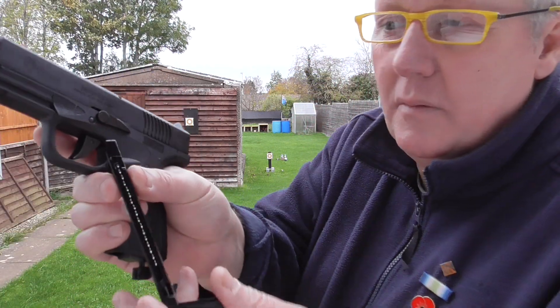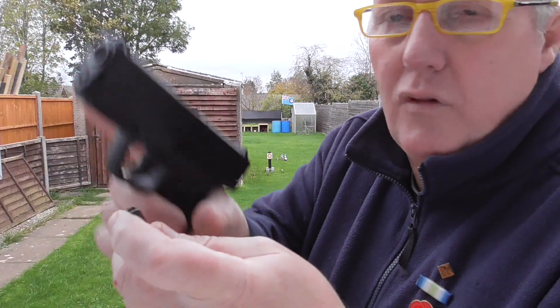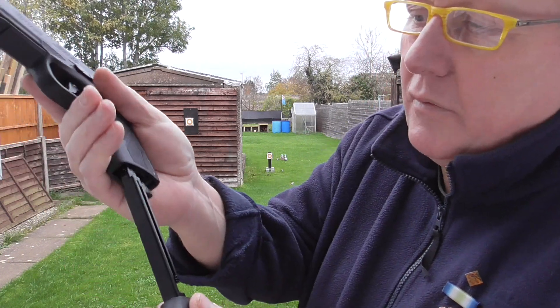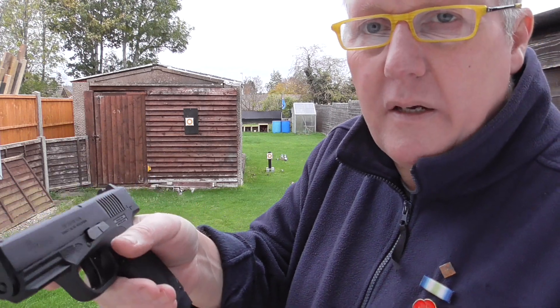The stick magazine - you've got your BBs going in there. It's got a big loading gate, so you need to put your finger over the back and then drop them in. This locks down - release it and make sure you release it before you put it in. It goes in really nicely, it's solid. Then you just need to cock the slide and it's single action only.